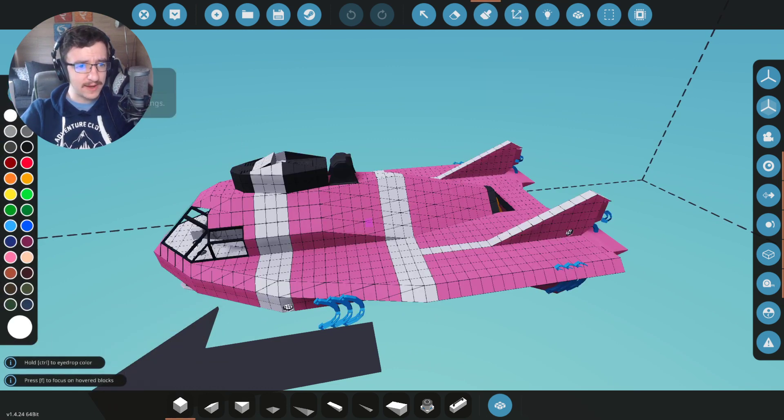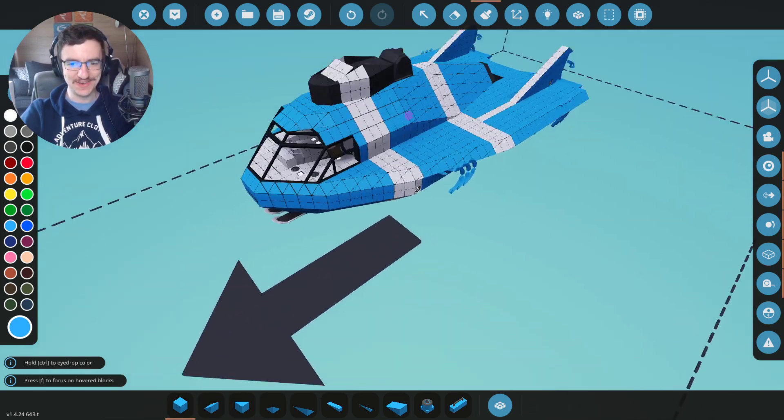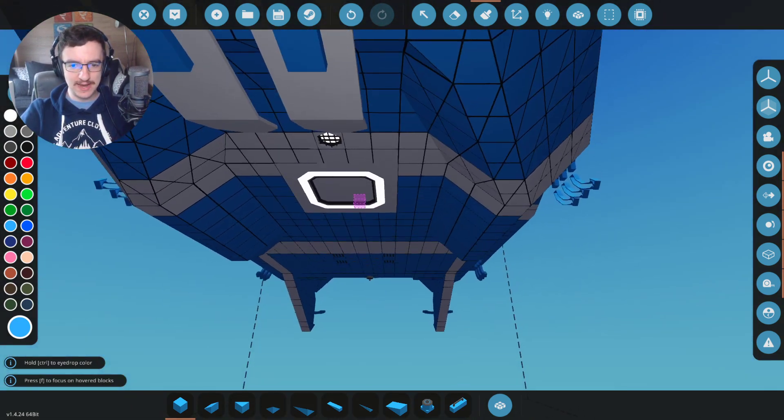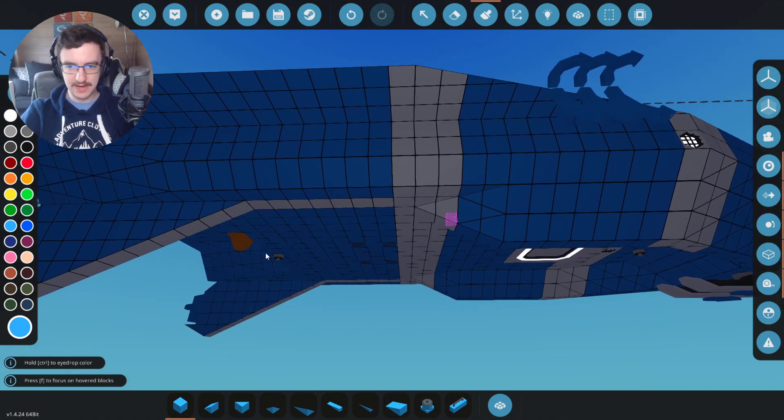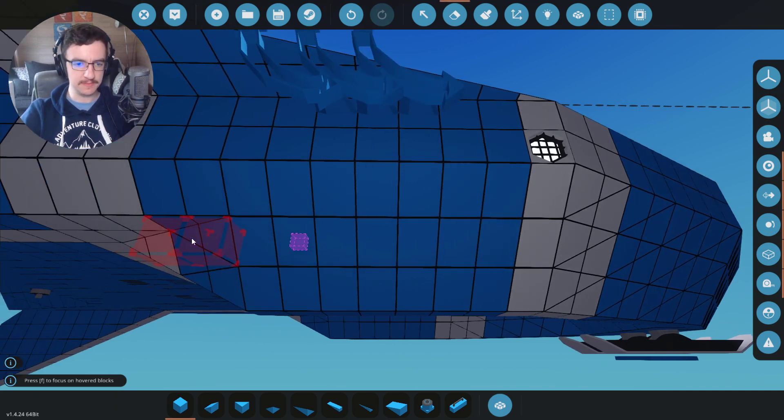Before we continue, we're going to go ahead and change the colour of this thing to a different colour. We're going to go with blue. Hey, there we go - that's cool. And what we're going to do is we're going to build some arms on this thing. I don't know where they should be or what they should look like, but we're going to build some arms.